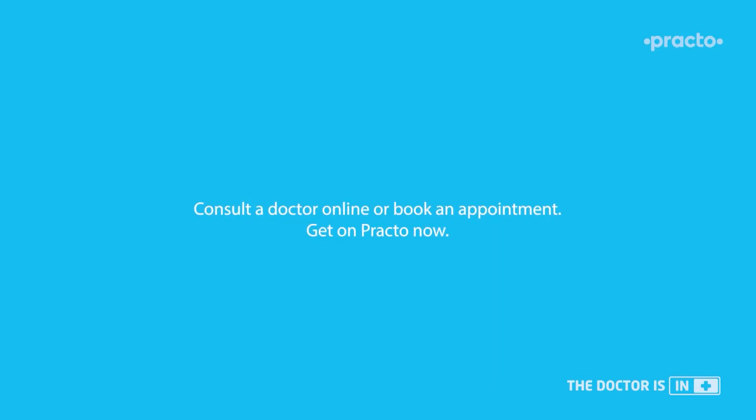With over 1 lakh medical experts and the facility to teleconsult, experience clinic-like consultations on Praktiv.